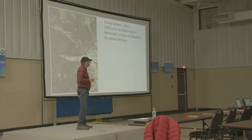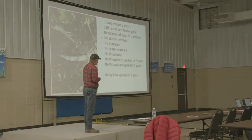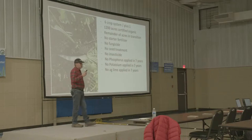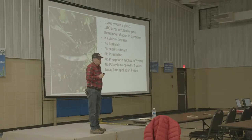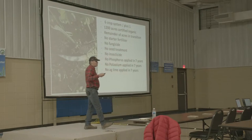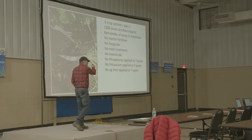We use no starter fertilizer, and we've been in that position for about eight years. No fungicide, no seed treatment, no insecticide, no phosphorus, no potassium, and no ag lime applied in seven years. We continually soil test — I just got the latest results back, and every field is either the same as it was three years ago or higher in every category of P and K. Our pH on the farm is 6.8 and rising, and we haven't put any lime on in seven years. We have taken away the acids, salts, and chemicals that are scorching the soil profile and destroying the beneficial microbial species — that's why we can get away with this.